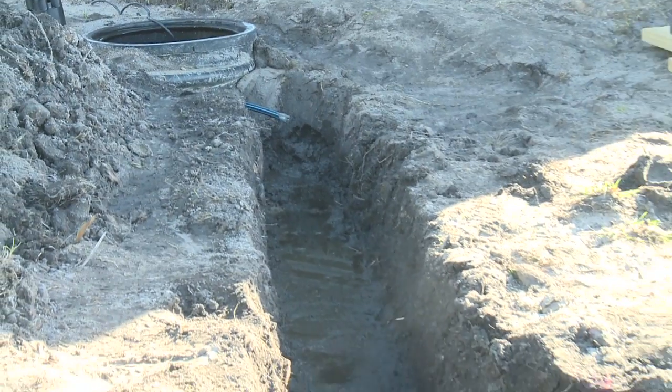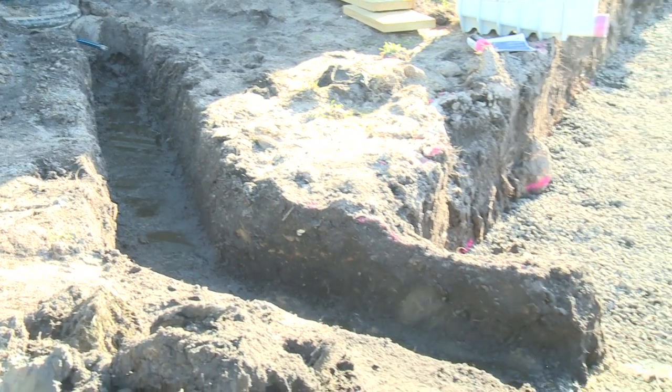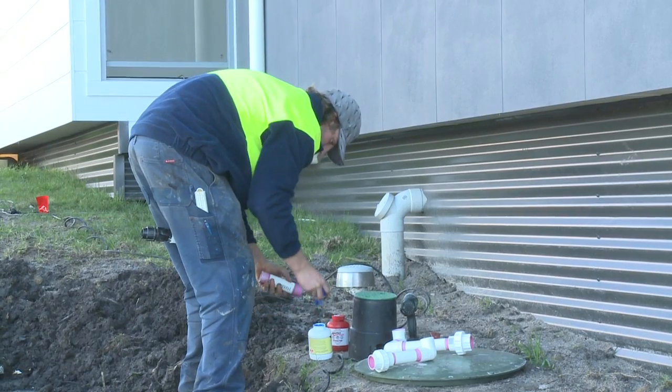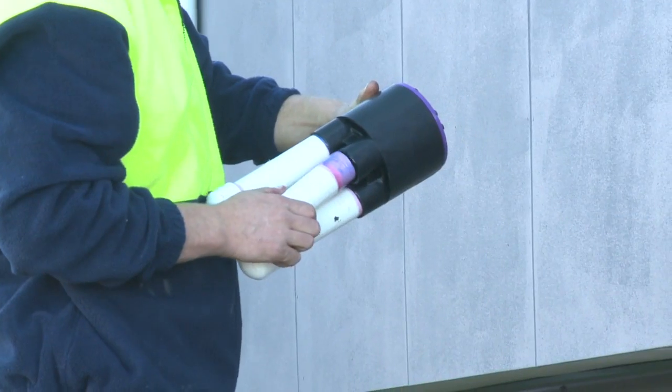There's a tank in this instance which collects the wastewater. The house may later be extended and further absorption beds may be needed above the house, which is why a pump is included.